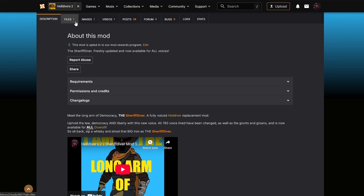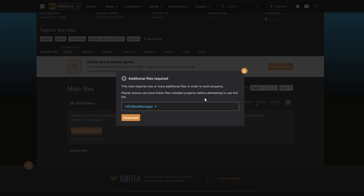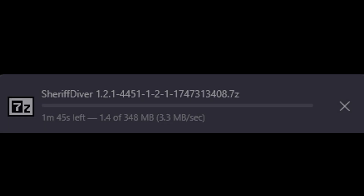Once again, navigate to Files, Manual Download. A prompt might pop up — this is just letting you know and linking you to the mod manager page. Click Download, Slow Download, and again you'll get a notification pop up.